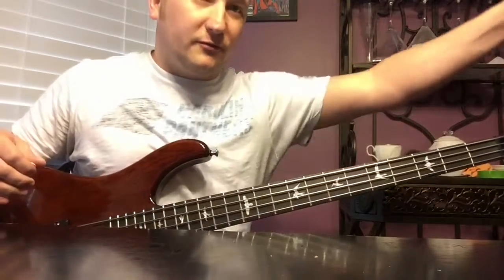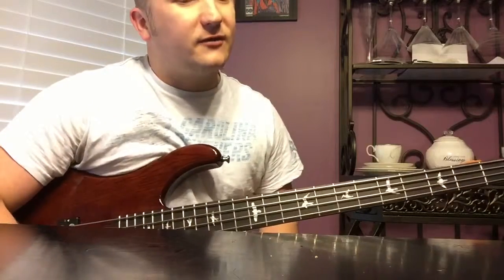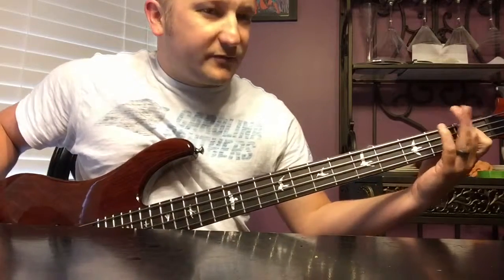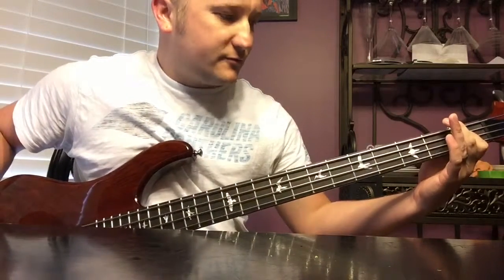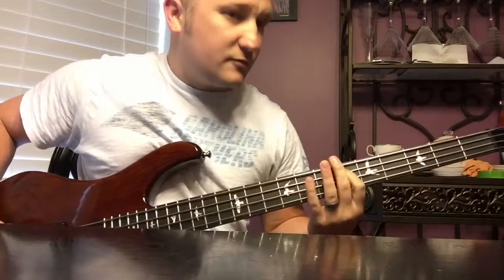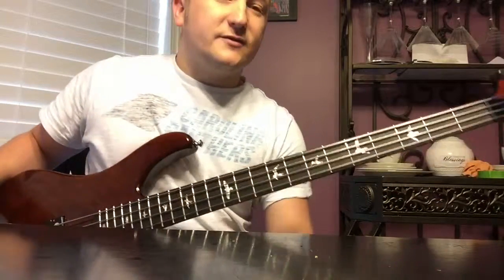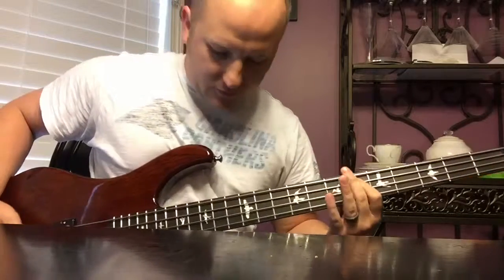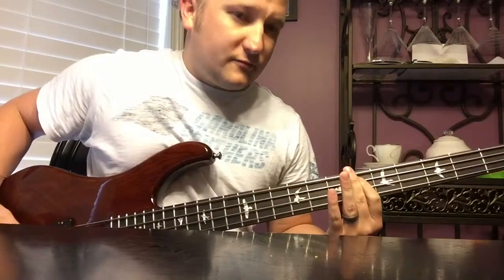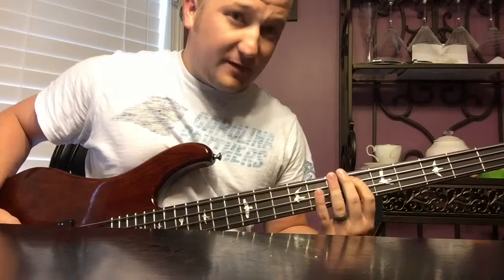It really helps build towards the chorus, and that's something you can use in a lot of songs - just be careful not to overuse it. Another thing: on this song it only holds for about a measure, but if it were to hold for two measures on that last note, you could do one here and then slide from this note to the octave - it's the same note but to the octave.